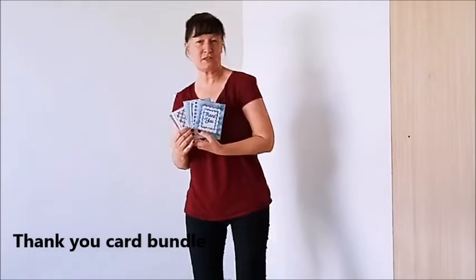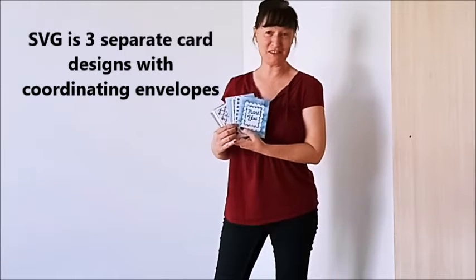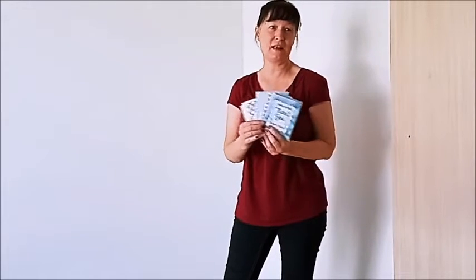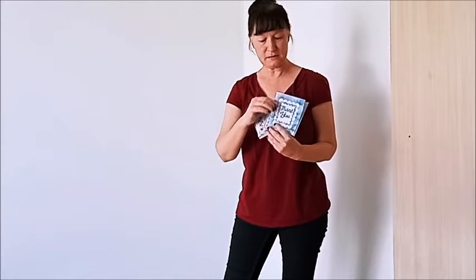Here I am with my first card and envelope bundle called Desiree, named after the person who wanted me to do them. She needs some thank you cards and she just asked me if I would put a few together. I have five total, there are three different designs, and I'm just going to show you a little bit how they correspond with their envelopes.